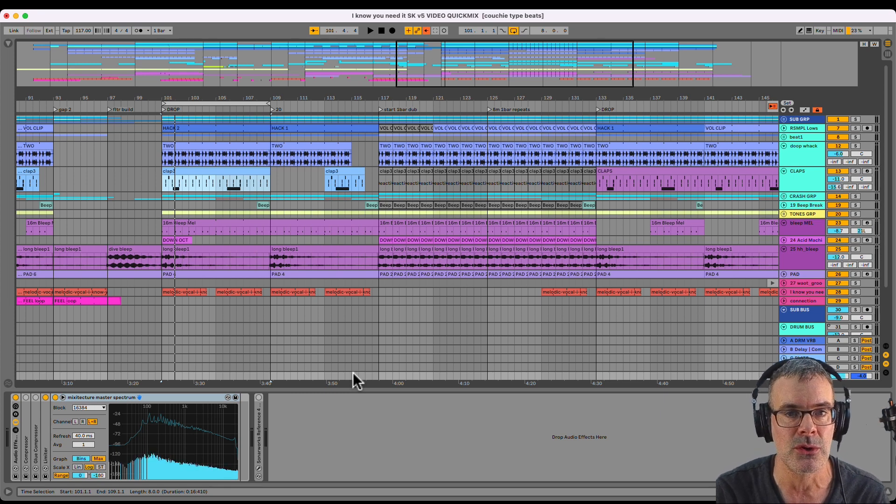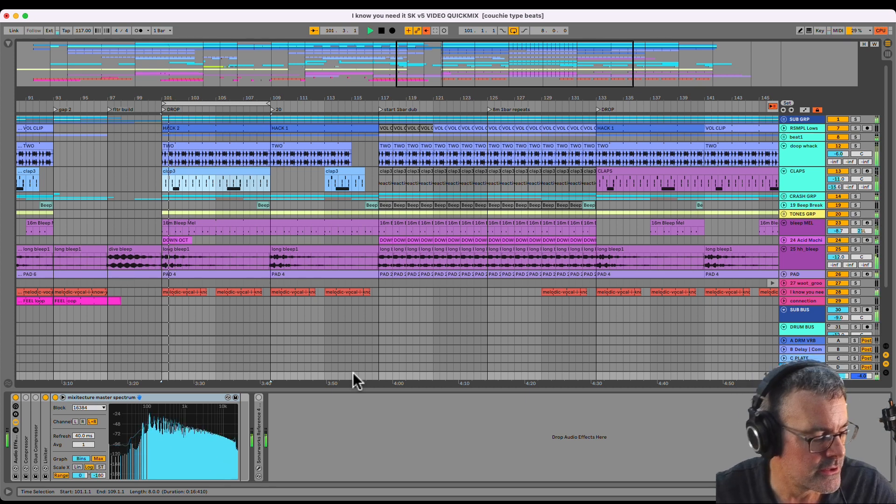This is something you can do in your own project. I'm going to show you what sounds are in there, how they're grouped, how their levels are set, and if we have time, a little bit about the effects. Here is the track.